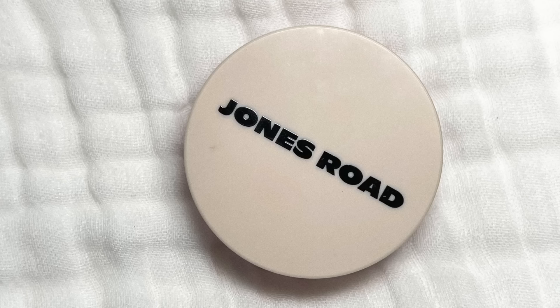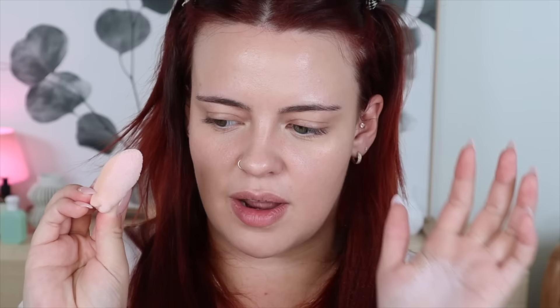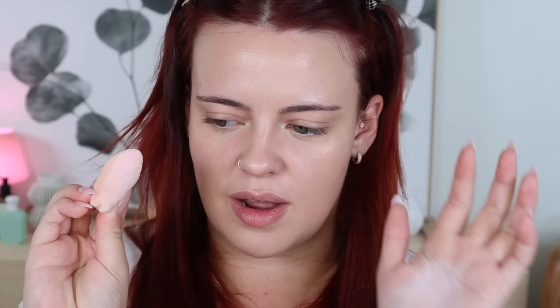Moving into setting powders — these are the two I have packed. The first is my favorite for under eyes: the Jones Road tinted face powder in the shade Pink. I mixed in a little bit of the white version to make the pink match my skin tone better, since on its own it's quite pigmented. I love to apply this with a little powder puff from Huda Beauty and pack it under my eyes. I'm feeling a little overwhelmed today and tired because my health anxiety this week has been absurd — it always kicks in when life gets a little bit stressful.